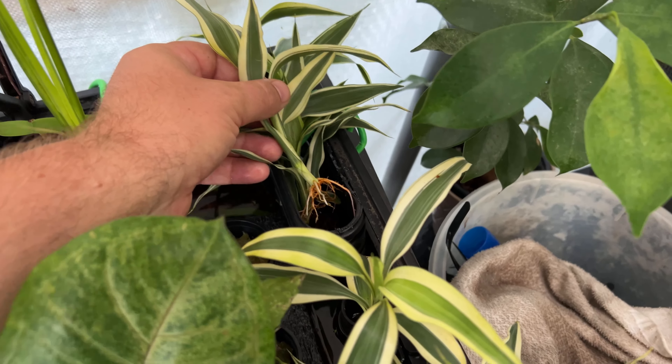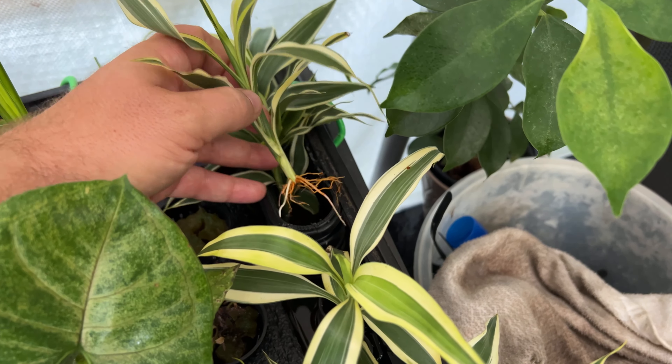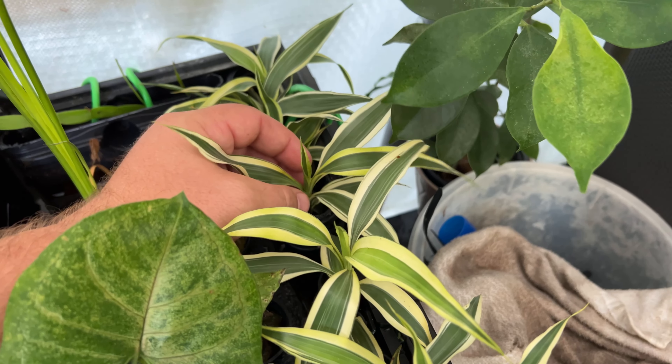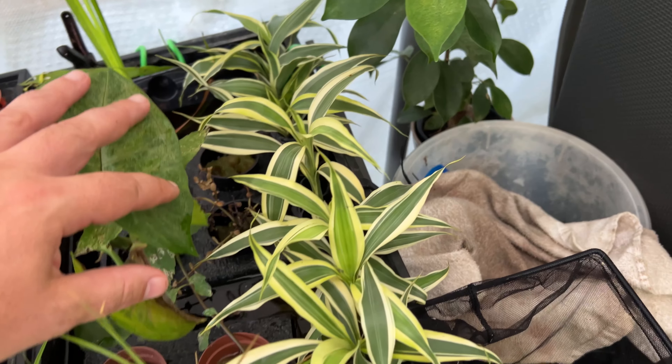Lucky bamboo is growing well, sending out new roots. New roots and new leaves are always a good sign when you're experimenting with riparian plants.